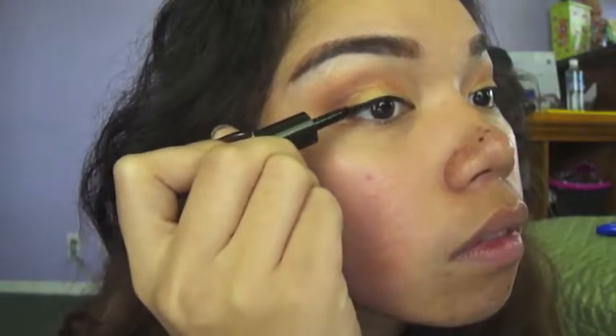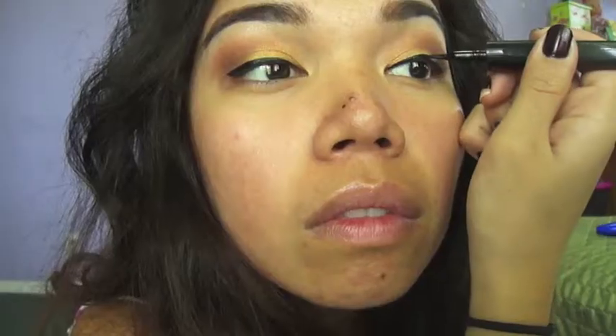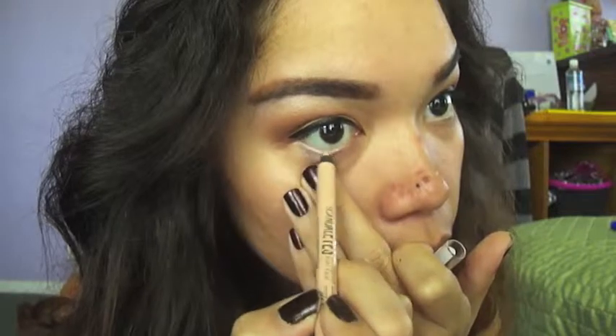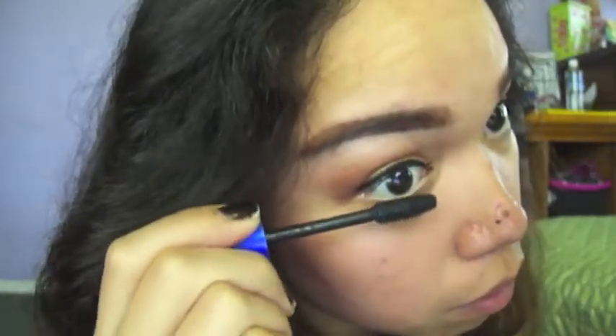Get your favorite eyeliner and just line your eyes — here I'm using L'Oreal Lineur Intense. Then I'll be using Rimmel's color pencil to line my under eyes and waterline. For mascara, I'm going to be using Rocket Volume by Maybelline, and apply a generous amount of coats to my lashes. Don't forget the bottom ones.